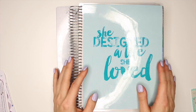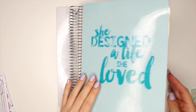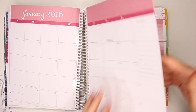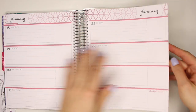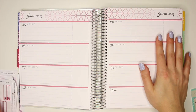Hi everyone! Today I wanted to film a Plan With Me video for the last week of January in my horizontal Erin Condren planner. So let me just get to this week's spread. I think it's this one. Alright, we're gonna plan out this week.